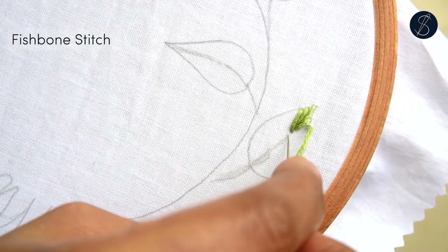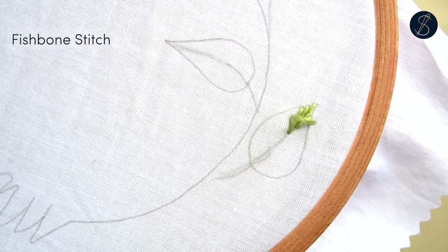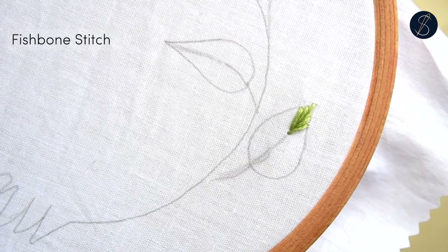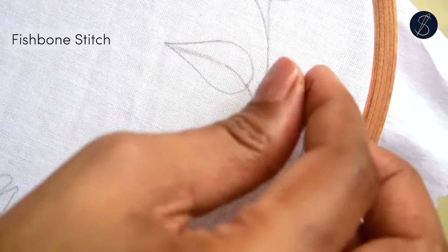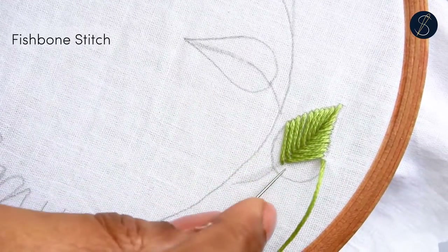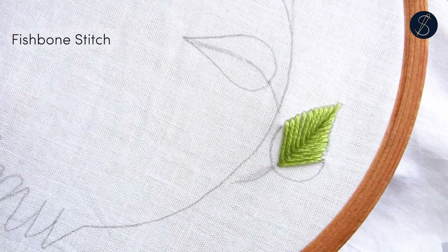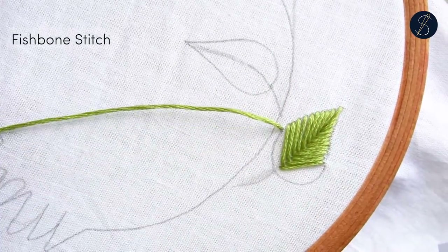Spacing the stitches will create gaps that will add some variation. While some stitchers like to go across the stitch line on the spine, I prefer to keep the stitches right under the other. Either way, it's okay.